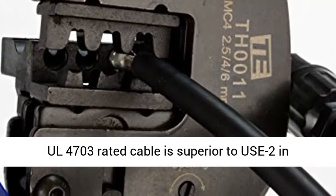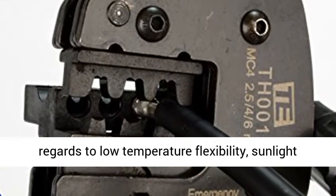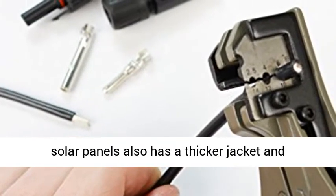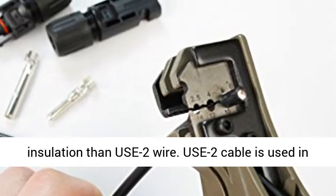Though USE-2 wire is impact and crush resistant, UL 4703 rated cable is superior to USE-2 in regards to low temperature flexibility, sunlight resistance, and flame resistance. PV wire for solar panels also has a thicker jacket and insulation than USE-2 wire.